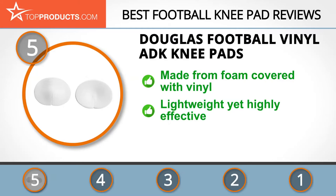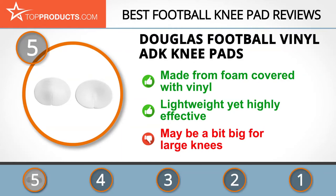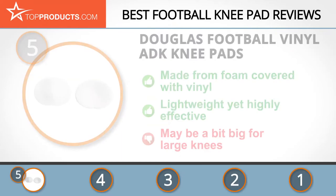The Douglas Football small rounded foam adult knee pads are made from foam and covered with vinyl. They each measure five by four inches and are extremely lightweight yet highly effective, making them a great choice for helping prevent knee injury on the gridiron. Although they offer a comfortable fit, these pads may be a bit big for large knees and may move around.